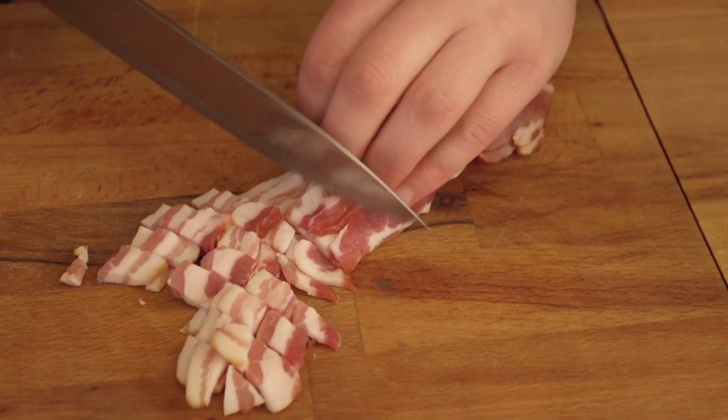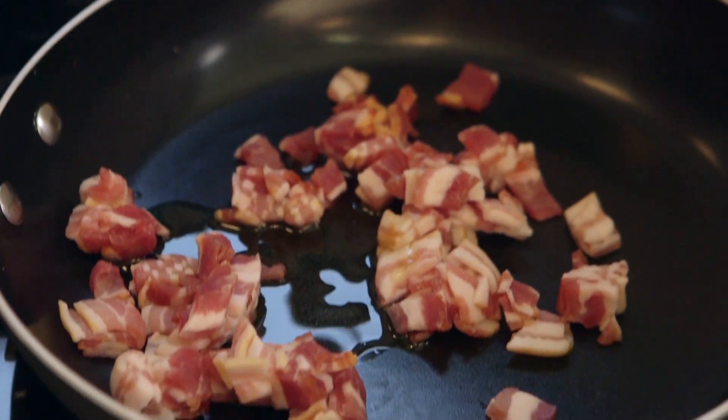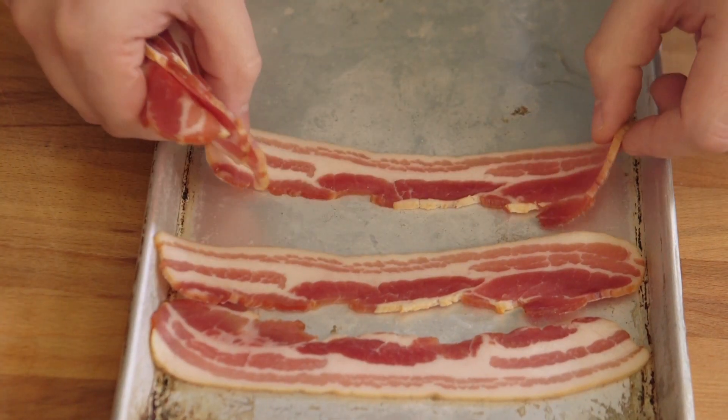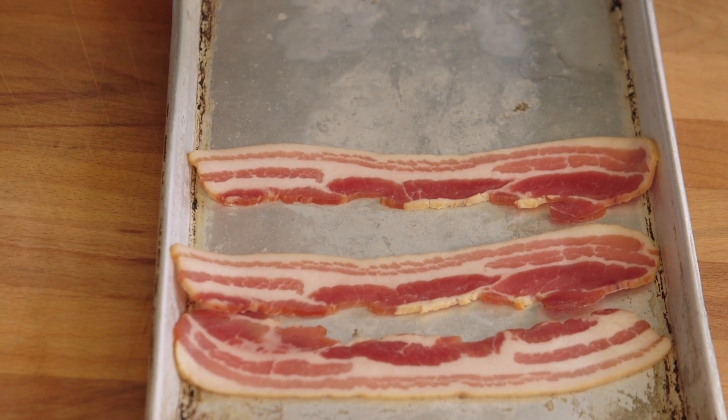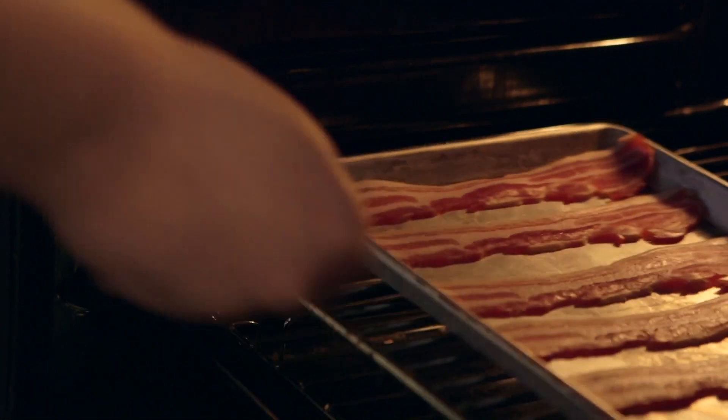Bacon, lettuce, tomato. Let's start with bacon. We're going to take half of our streaky smoked rashers and dice them up and fry them off in garlic oil. And the other half we're just going to lay on a tray and bake in an oven at 180 degrees Celsius until they go crispy. Why are we doing two different types of bacon? Because when we tested this recipe, you said that it would look better if there were whole rashers of bacon on the final tart. I did do that, yeah. Okay, bacon on the go.